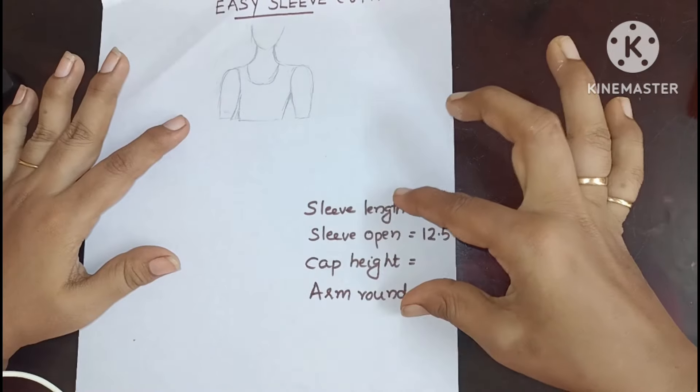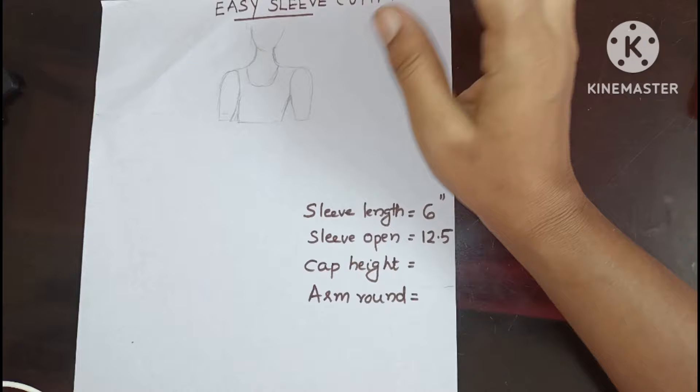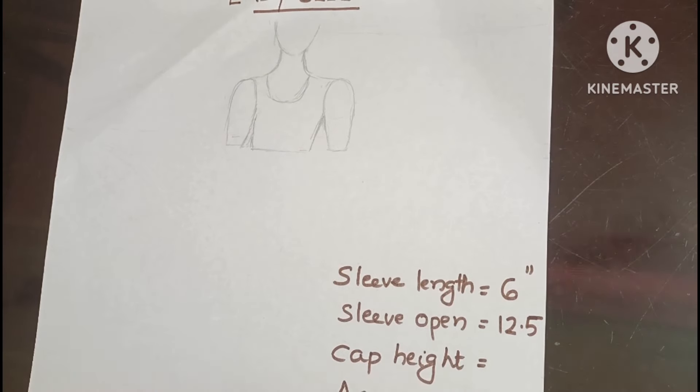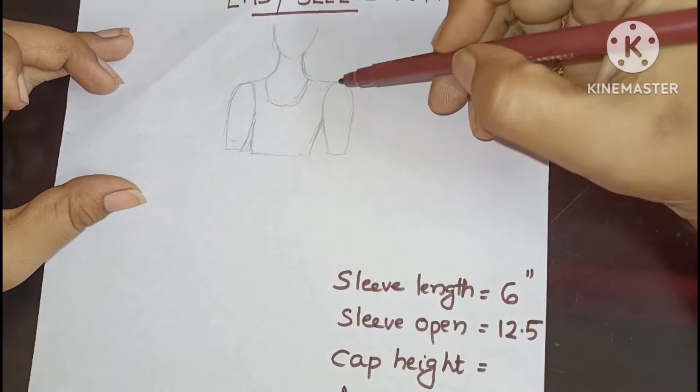I am going to cut these measurements. I will try and cut the knives to the same head. I am going to cut the length of sleeve. The length of the sleeve is orange. The length of the sleeve means I am going to cut an orange again.